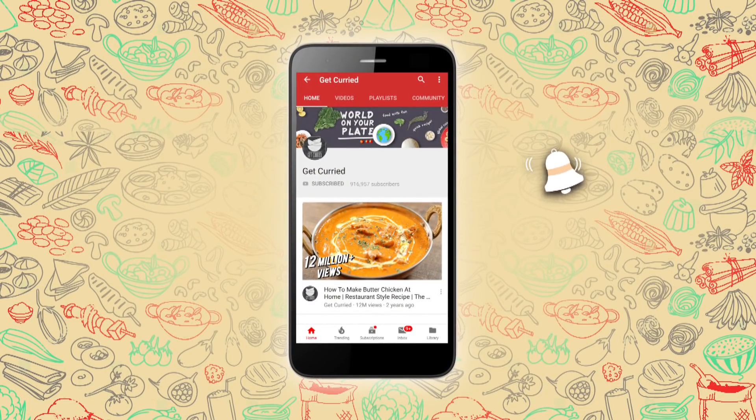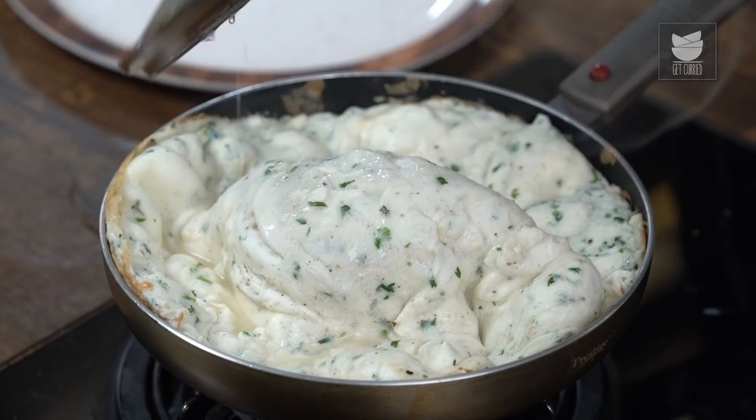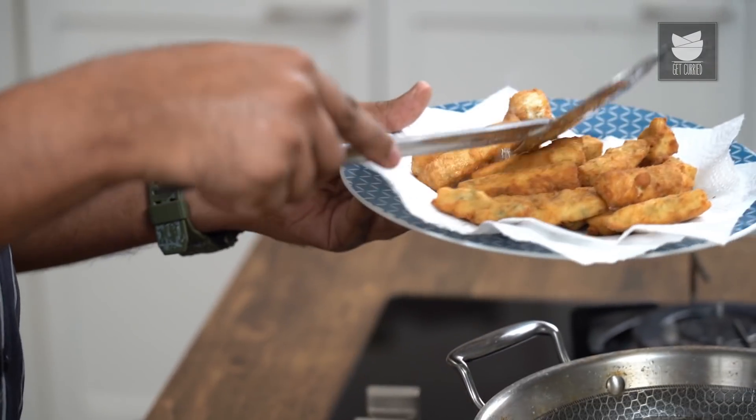Subscribe to Get Curried and click on the bell icon for more updates. Eggs are an absolute universal favourite — multiple recipes can be created using eggs. Today I'm making a simple and sumptuous Crunchy Egg Finger. Well, you've not heard of that before? Let's see how it's made. Hey guys, this is Bhavna Namdar and welcome to Get Curried.